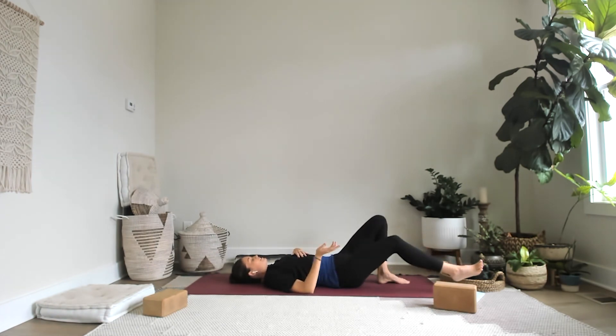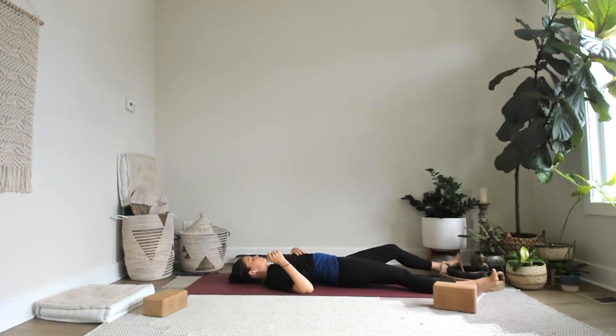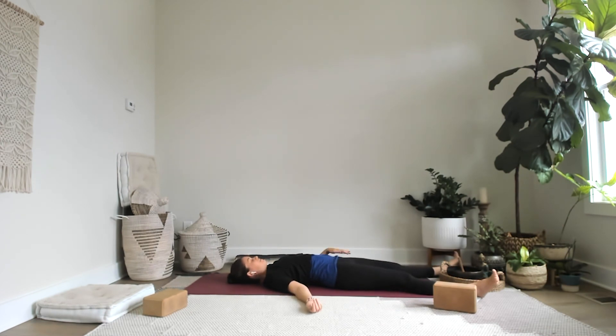Let's finish up in shavasana — legs extend out, take up space, arms extend. Close the eyes. Shavasana. Notice from the inside.